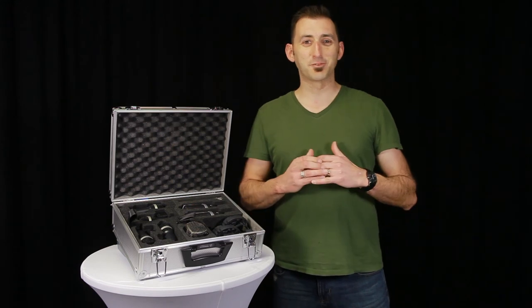Well, that wraps things up for today. Thank you so much for watching. I'm Stephen with MikeRentals.com.